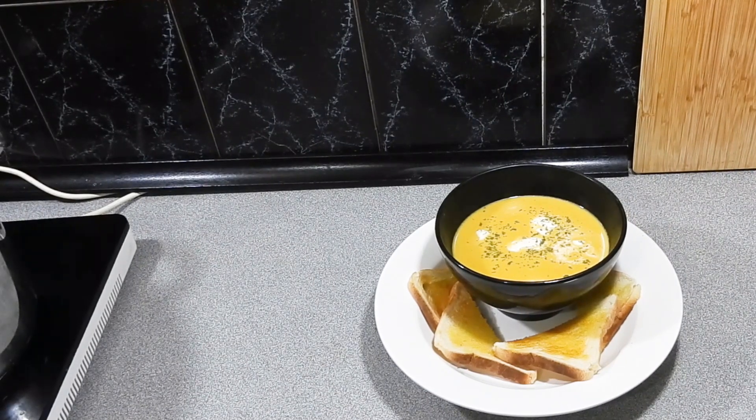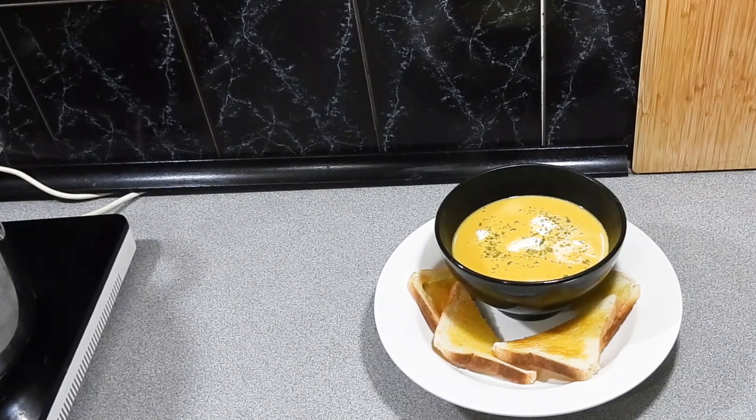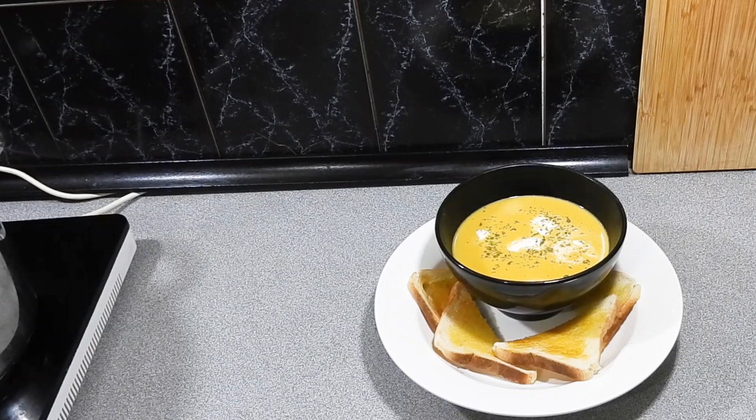Welcome back to KP's Kingdom — cooking with KP — and today I'm going to show you how to make my cream of leek and Kent pumpkin soup. Really nice for a cold winter's day, real nice and hearty, and it's not that hard to do.